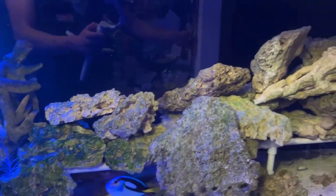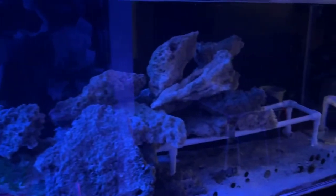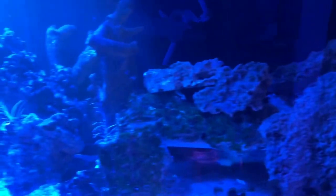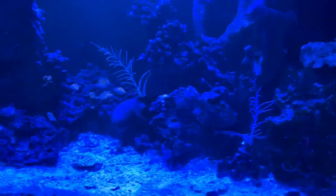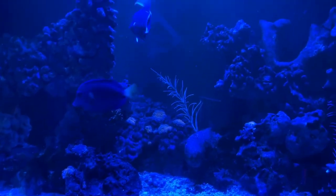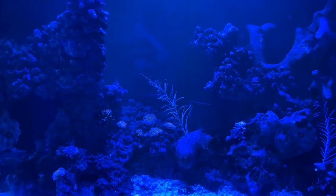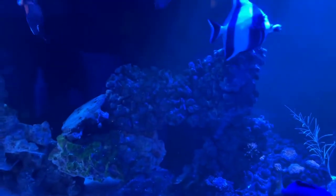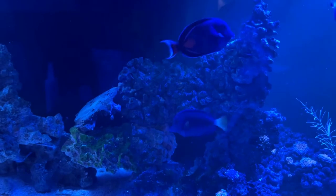You can see this stack of rocks right here — I'm not proud of it. I'm trying to make a shelf with this PVC piping, but obviously it didn't work out to my liking, so I'll have to redo that someday. I really want to go for a more minimalistic rockwork to make it look more aesthetically pleasing.